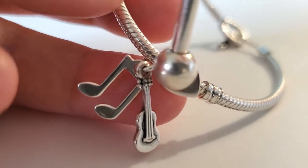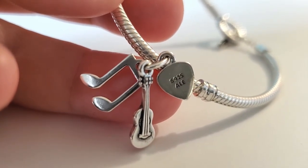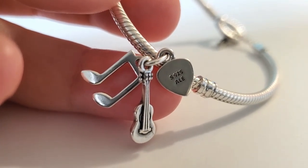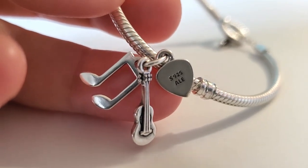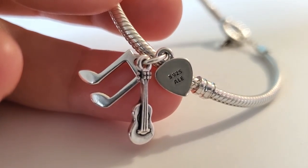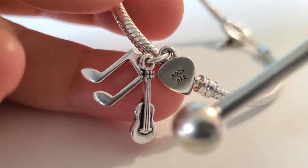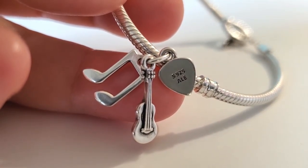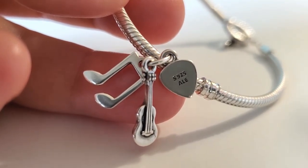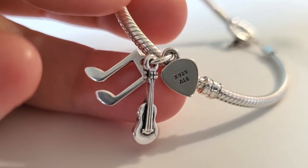Now let me show you the markings — the hallmarks — which is the S925 ALE. Now, the guitar: like I said, the outside is easy to clean, but where you have the recessed section next to the strings, the oxidation really likes to get into those cracks. Sometimes it's meant to be that way, but when it was brand new it wasn't like that, so it's going to take a little bit of time.